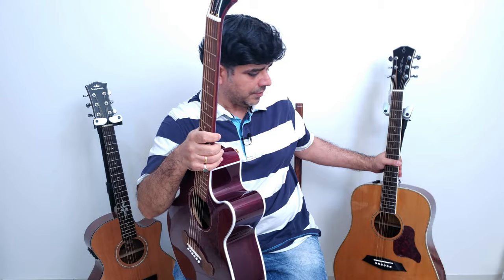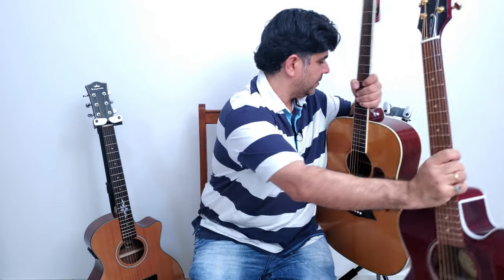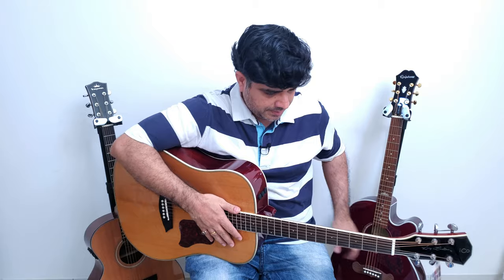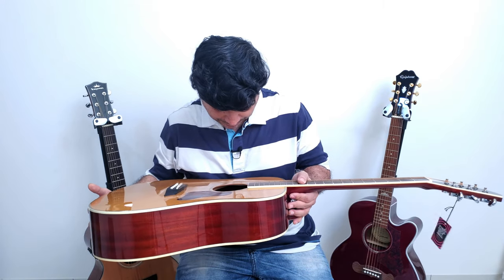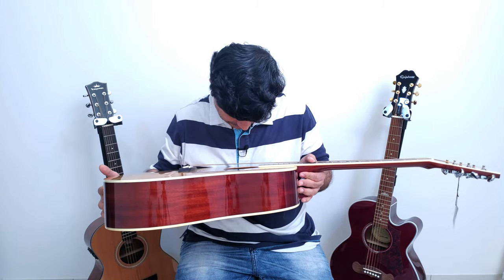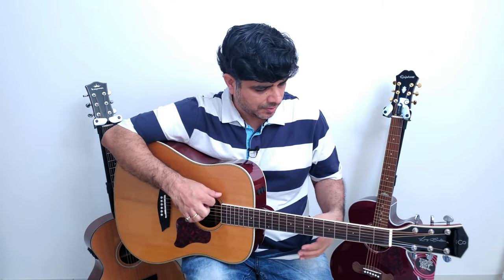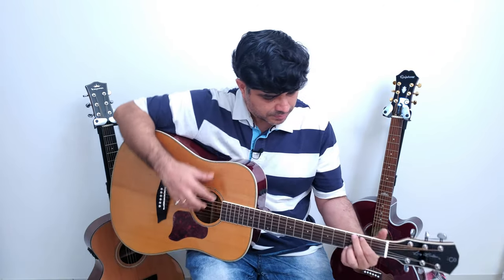The next guitar is already unboxed — they had an open piece, didn't have a boxed piece. Let me put the Coupe aside. This one's in tune already, nice! This is the Sire A3 Natural DS — so it's a dreadnought shape. I don't know if it's a solid top or not; I'll check specs when I review it. It's got a volute, and non-branded tuners with no markings on them. Made in Indonesia, interesting.